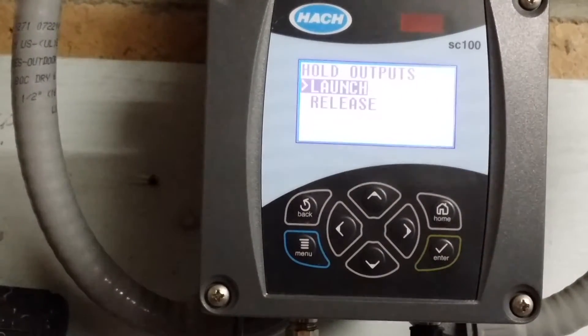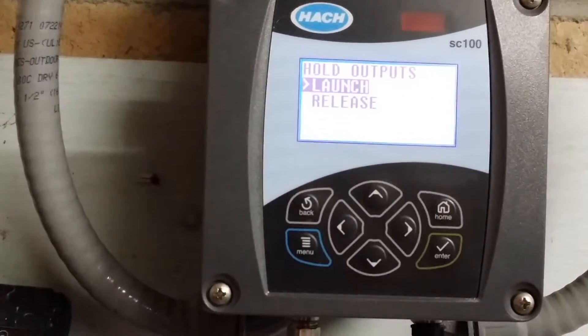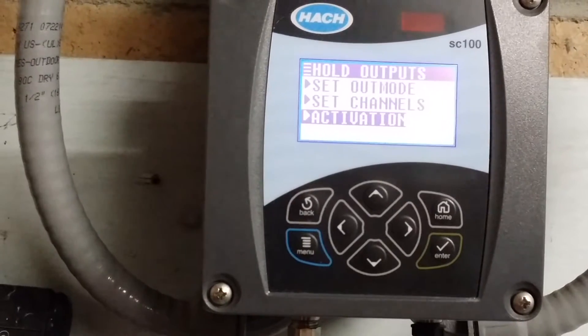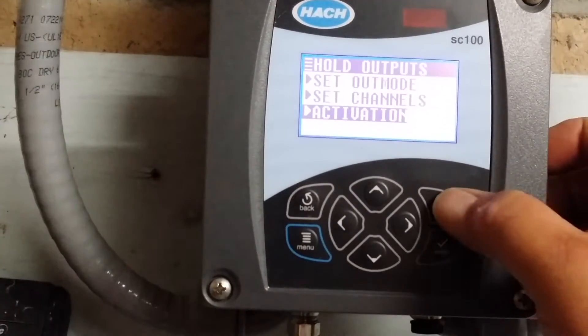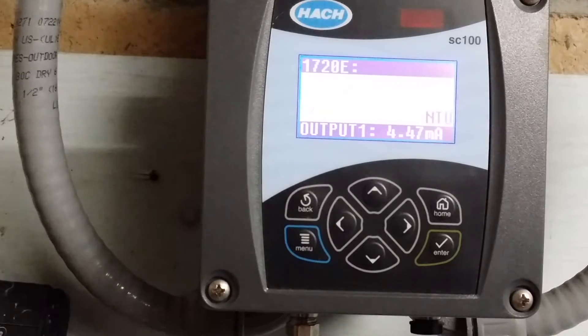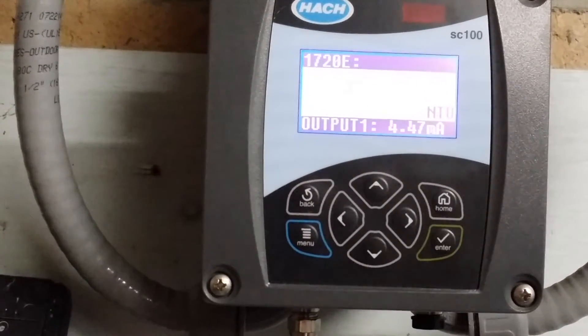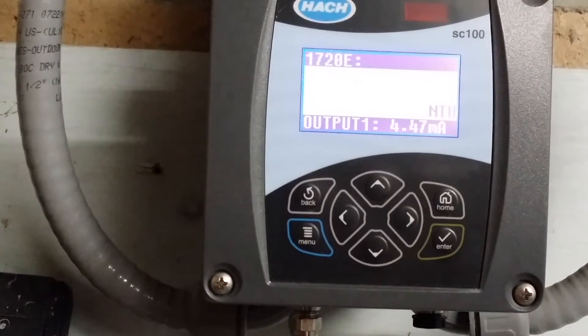At this point you will see it automatically highlights the launch mode. Launch means it will hold the outputs. At this point we hit enter. After we've done this we will go back to the home screen and your readout will now be flashing, confirming that you are in the hold outputs mode.